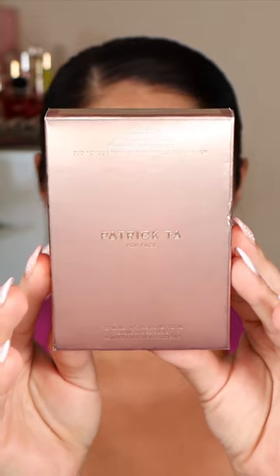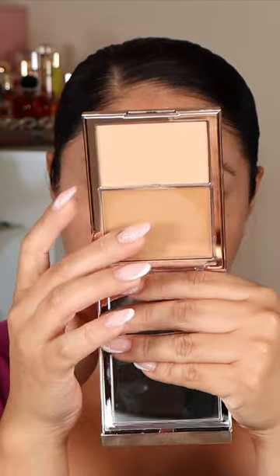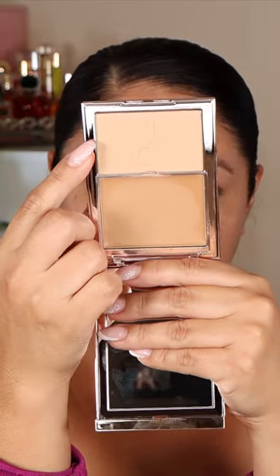New Patrick Ta foundation in the shade Light Medium 2. We have the cream foundation on the top — it does have a little plastic to protect it — and we have the powder on the bottom.